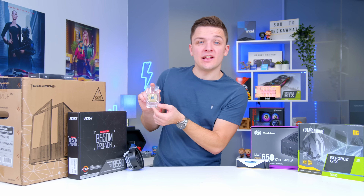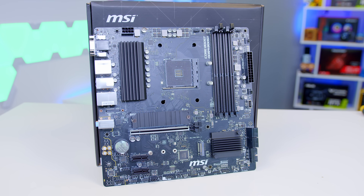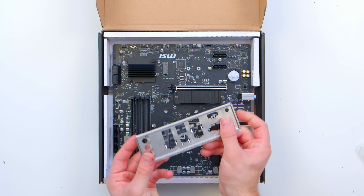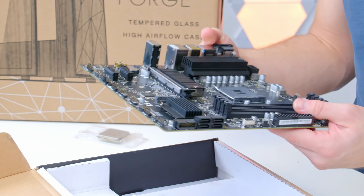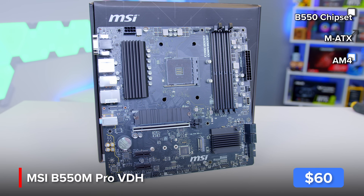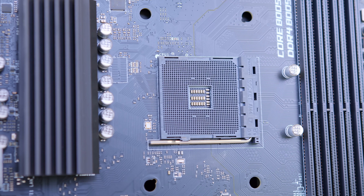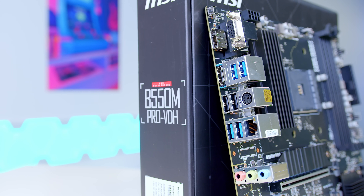We're going to kick this build off by looking at the CPU, CPU cooler, motherboard, and RAM. Let's start with the motherboard — it's the beating heart of the system, connecting everything together and giving you the option to upgrade later. This is the MSI B550M Pro VDH, a budget-oriented B550 board, but you still get four RAM DIMM slots and an M.2 heatsink covering Gen 4 drives and dual-channel memory. At the rear you've got plenty of USB 3s, and while there's no USB-C, at this price point that's not a deal breaker.